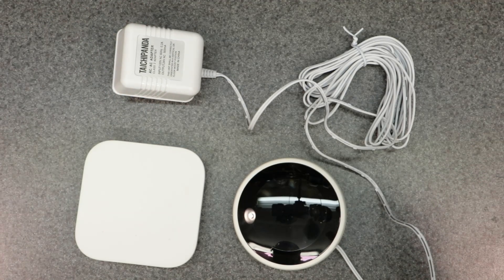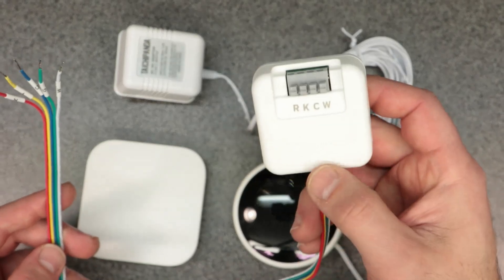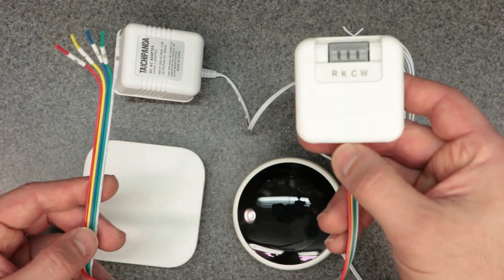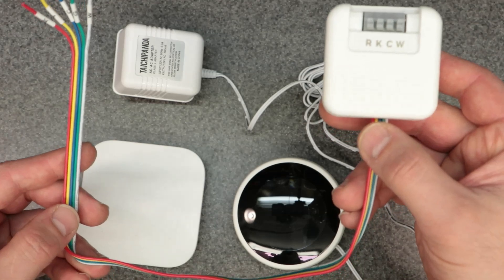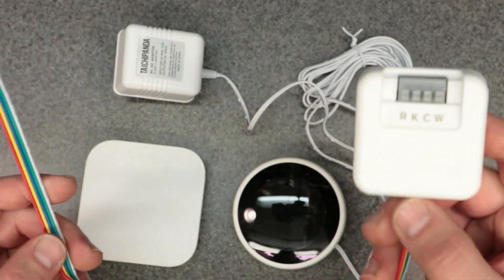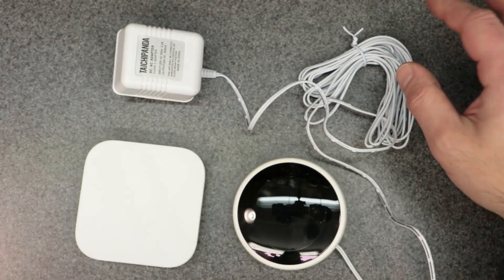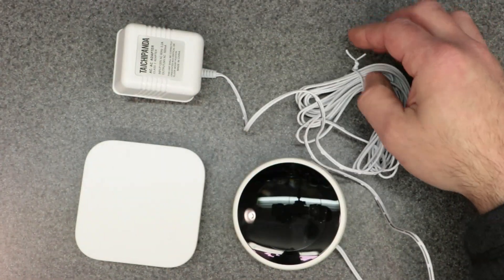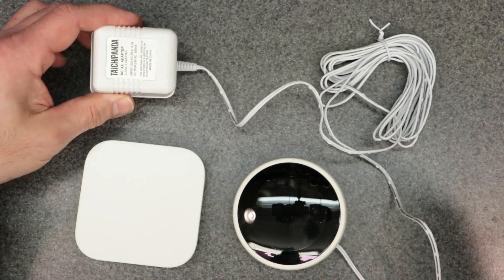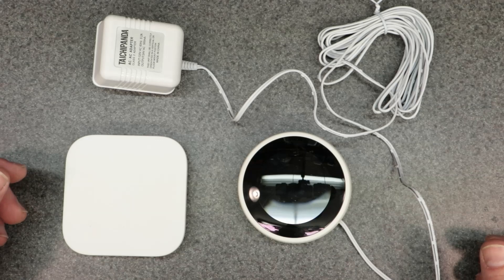I also have another video covering this Honeywell C wire adapter — this is specifically made for if you have four-wire wiring coming out of your wall and want to hook up a Honeywell smart thermostat or any smart thermostat. This one goes in-line between your furnace and your thermostat wiring and would be located at your furnace. Check out my video on this if you want to know more — this is another option. This is more of an internal C wire adapter, whereas the one we've been discussing is an external one you hang on your wall as a temporary fix.